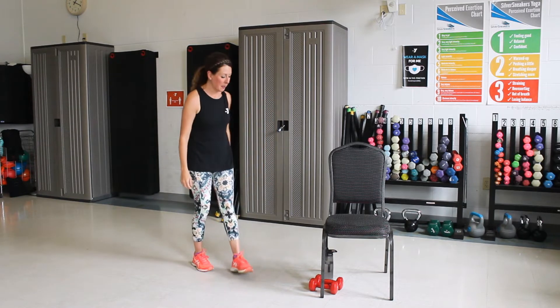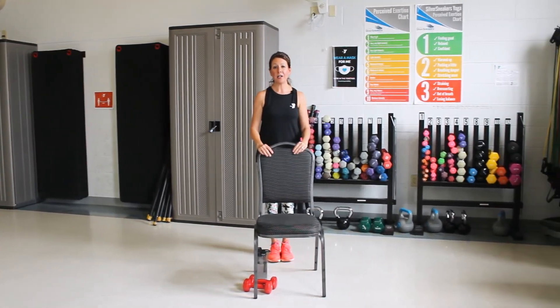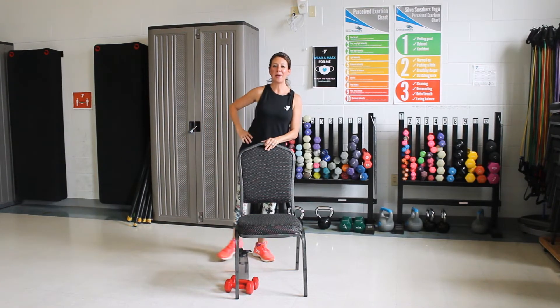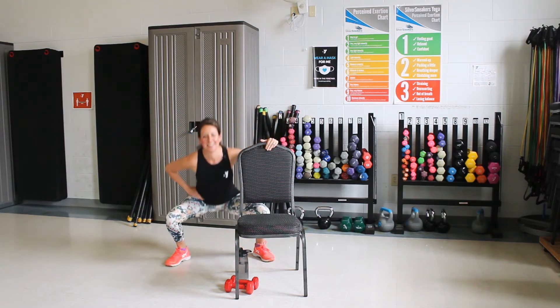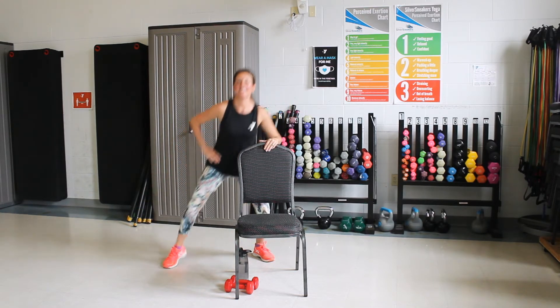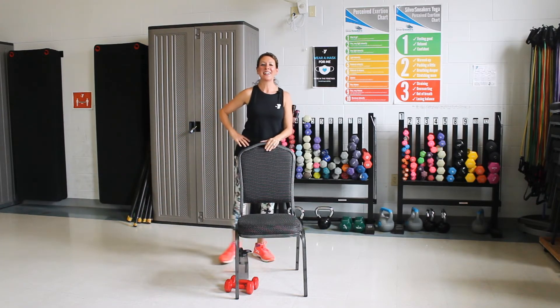All right, we're going to go behind our chair. We're going to start with the feet together. I'm going to take a step to the side, squat down, and then I'm going to lift that leg on the way up. Take it down and push up. Good job. We've got three more. Two more. You can do it. One more.